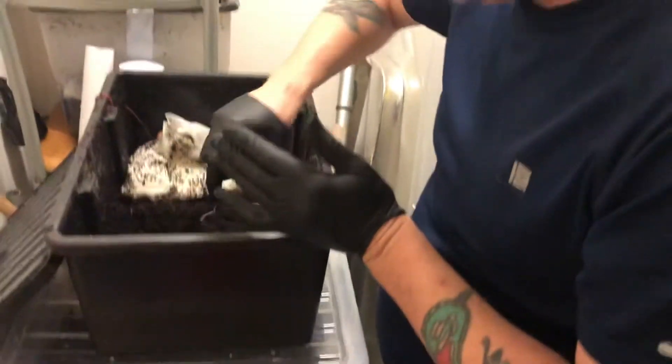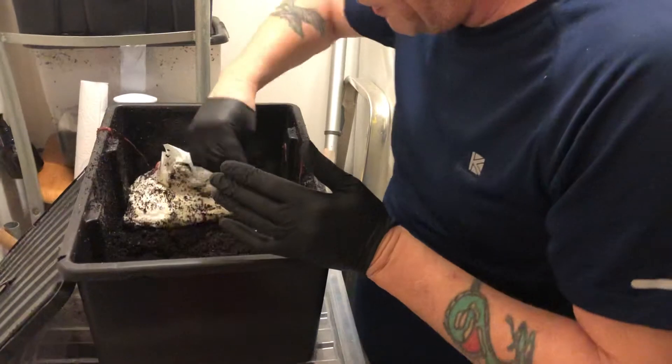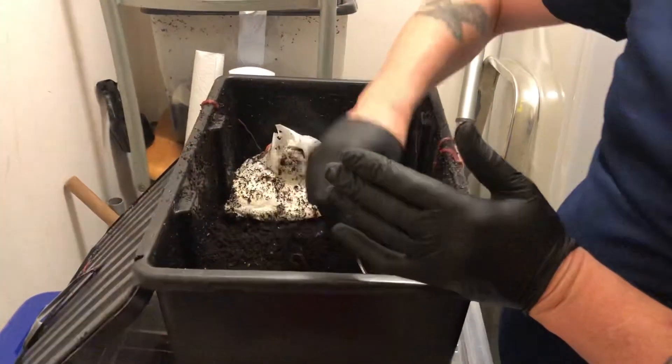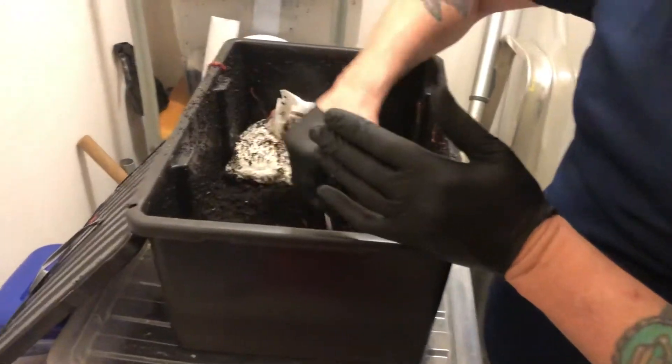I've got four bins. I've got about six kilos, in excess of six kilo worm at the moment. I mean, look at that — it's middle with them, mate.